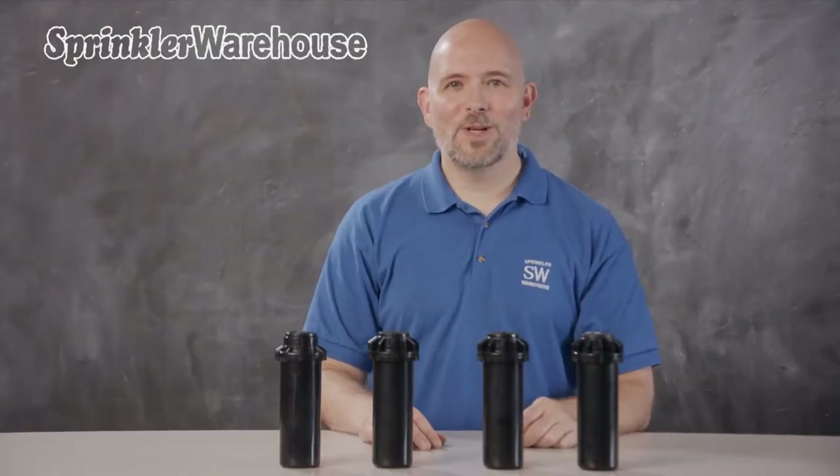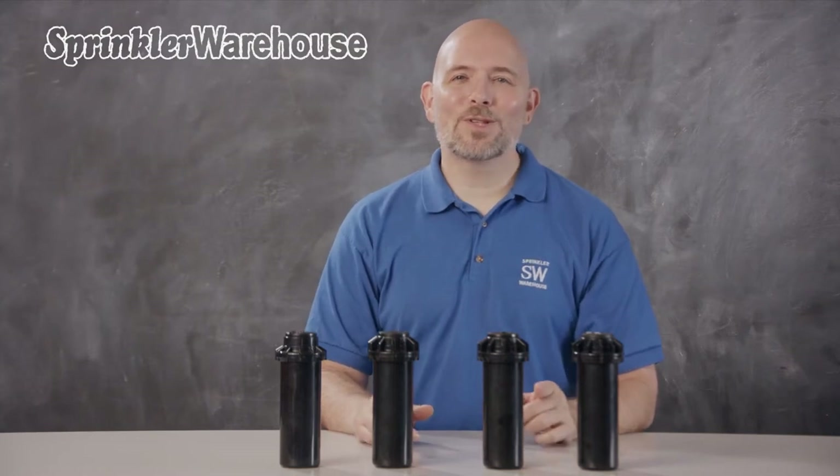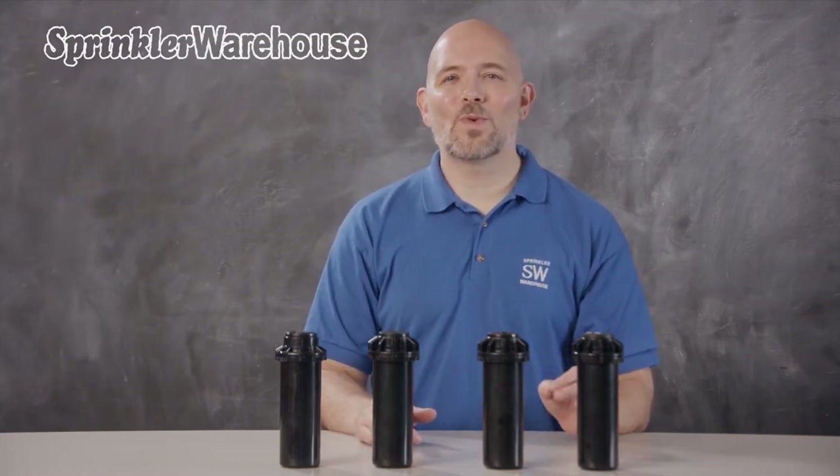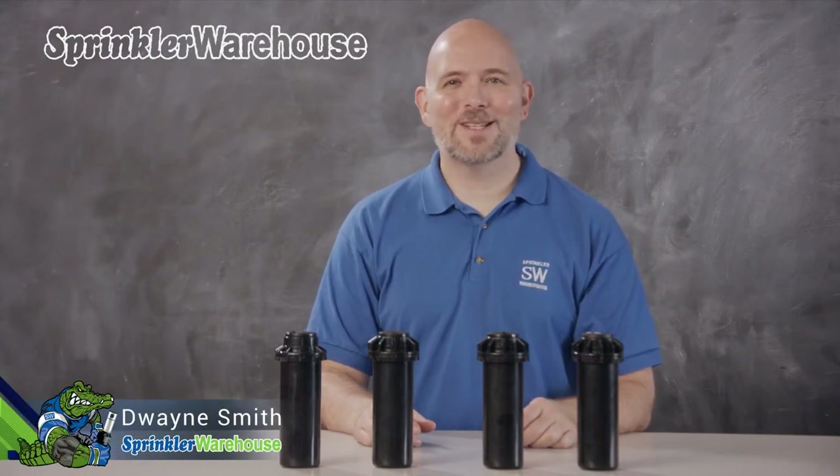If you're having trouble finding a Hunter PGP80J, or you just want to try something different, there are a few rotors out there available that are direct replacements for the PGP80J. I'm Dwayne Smith, your Sprinkler Warehouse Product Specialist. Let's get started.